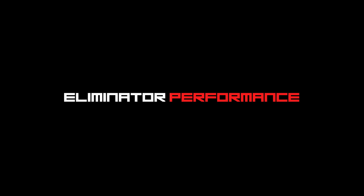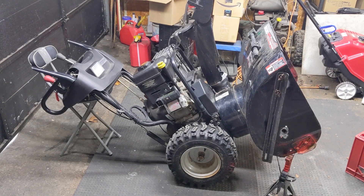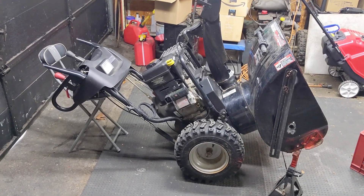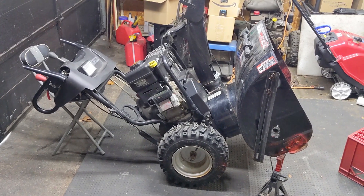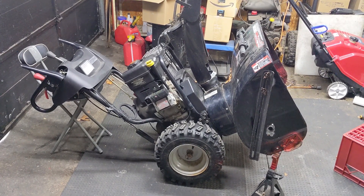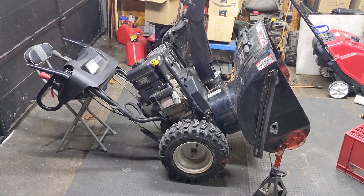Today I'm going to be showing you the importance of running the proper shear bolts in your snowblower's auger. In front of me I have a Craftsman 13.5 horsepower 27-inch snowblower that's already been fully serviced. If you'd like to see how I service snowblowers, you're welcome to check out the video linked in the top right titled 'How to Service a Snowblower.'